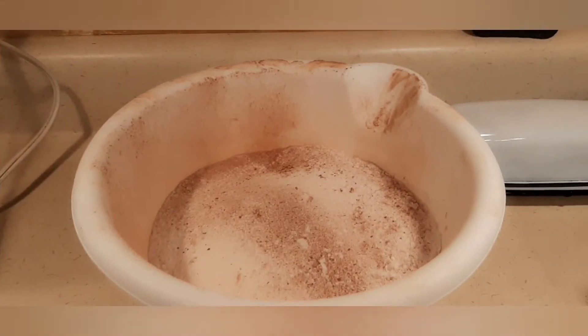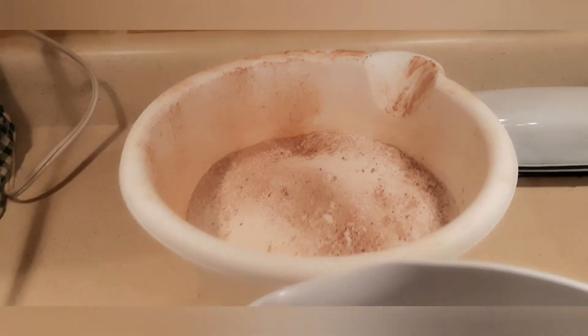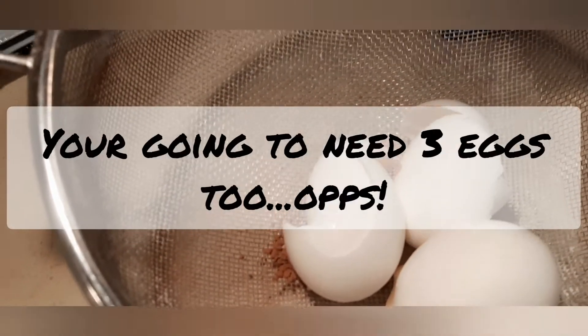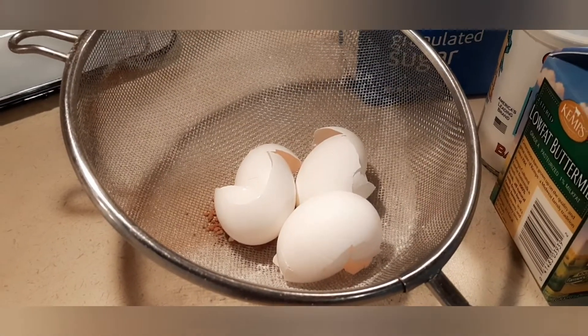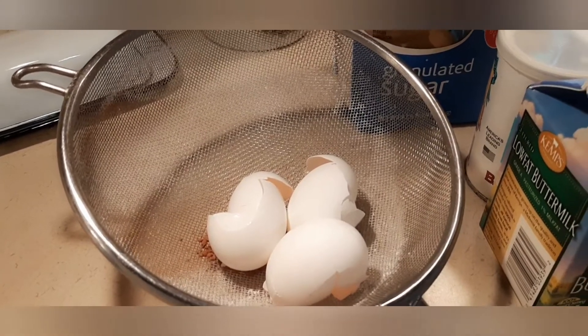So there is the sifted mix. You can tell I dig a little bit everywhere. There in the sifter is all the stuff that couldn't be sifted through. Also, you are going to need 3 eggs — I didn't notice I didn't have those out because they are a refrigerator item.